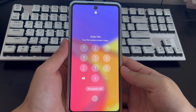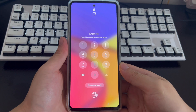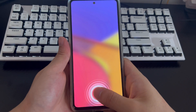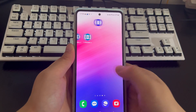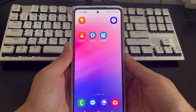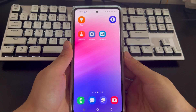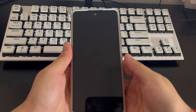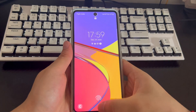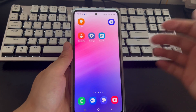Wait for the lock countdown to end, then turn on the phone. The fingerprint unlock position will be displayed on the screen. Place your finger on the fingerprint unlock position on the Samsung phone screen, and your phone will be unlocked, returning to the home screen. If your phone has a home button, place your finger on the home button. If your Samsung phone uses face recognition, align the phone with your face after the countdown ends.